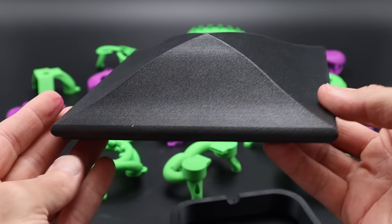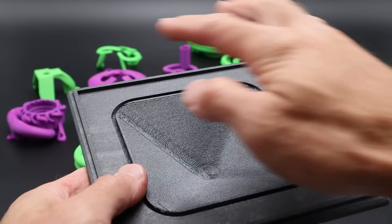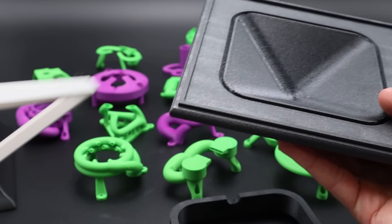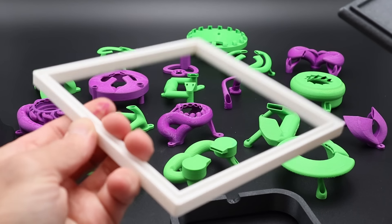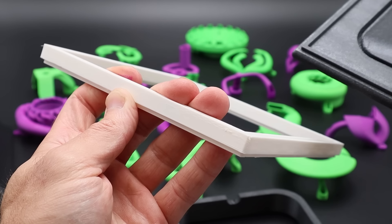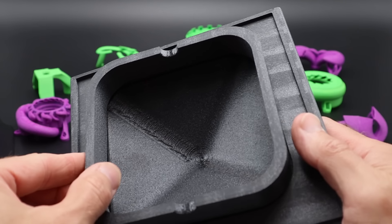Here is that post cap from the PPS carbon fiber. I've already inserted a little spline here to lock everything into place, and I was going to put this little PETG piece in there to simulate what the light would look like — except I printed this on the Bambu, it didn't turn out that great, and it also shrunk a little too much so it doesn't really fit. So I'll skip to the next part.